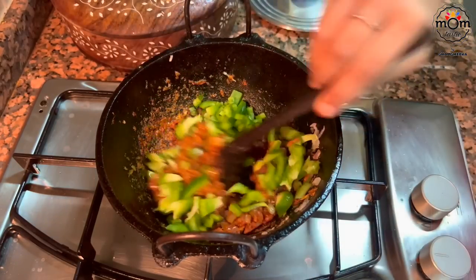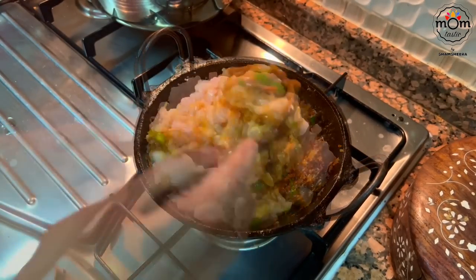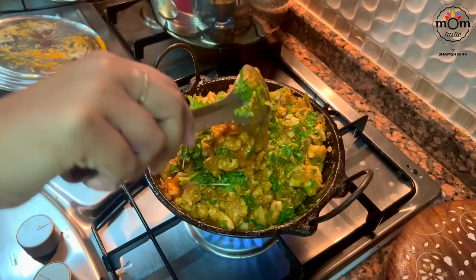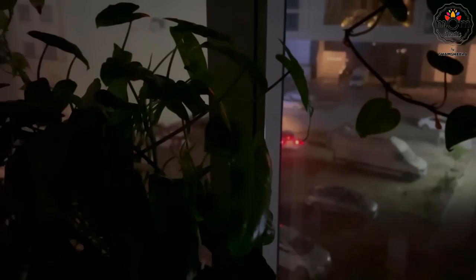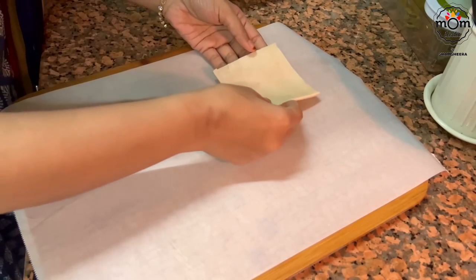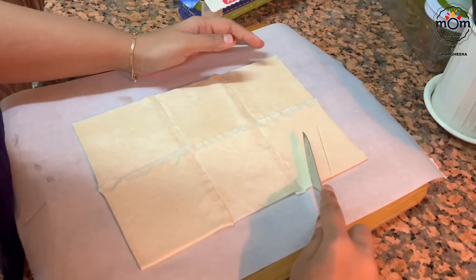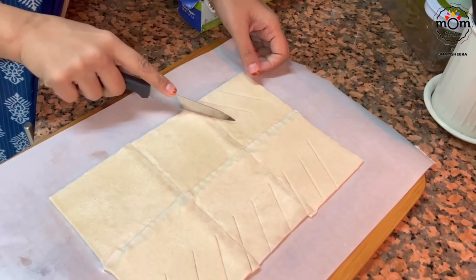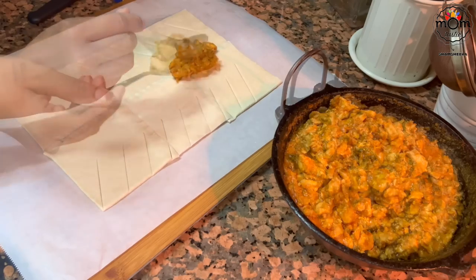Then goes half a capsicum chopped into tiny pieces. Now add half to three-quarter kilo chicken cut into very small pieces. The chicken is almost cooked — add a handful of chopped coriander leaves, mix well, and let the stock completely evaporate. Just two hours before they arrived, I baked the puff pastry. I could only get the square ones, so I used six squares at a time. Gently press over the connection so it doesn't open while baking. Make slanting slits on both sides leaving room in the center, add the filling, then fold.